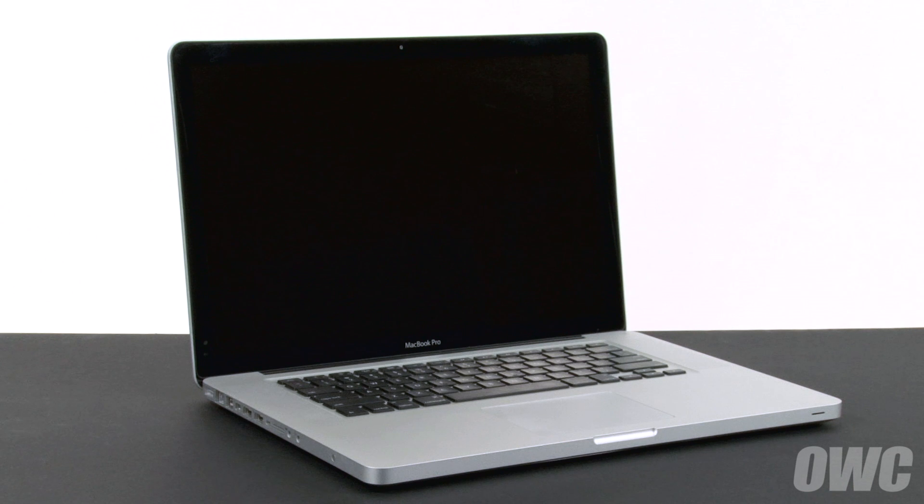We've already gathered our materials, shut down and unplugged the MacBook Pro, and are working on a soft static-free surface. We are now ready to begin.